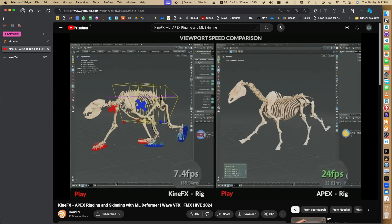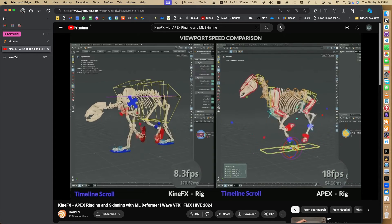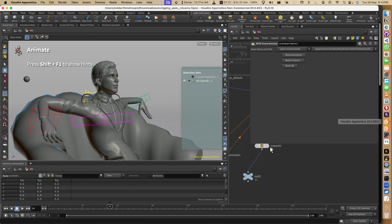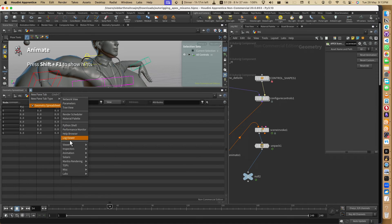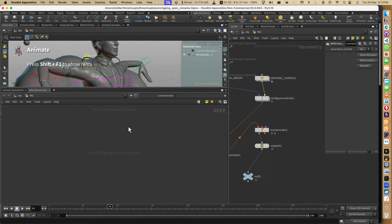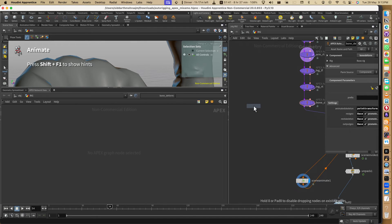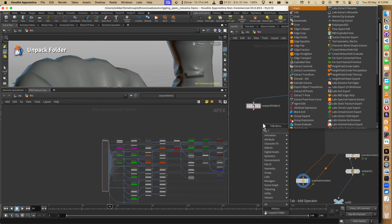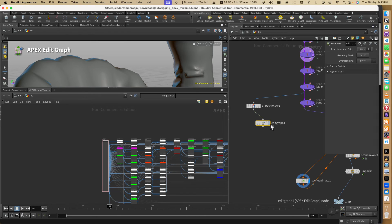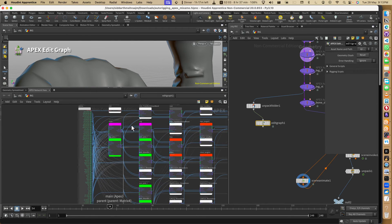Right now there are very few people who actually animate in Houdini, but with time - you can see 24 FPS running very easily versus 6 FPS. Maybe in the future when we start animating in Houdini this will be a very nice tool. And one thing I want to mention is there's something called crafts. Here in the Network View I'd like to show it to you. You have to unpack the packed folder, write 'rig' first, else it's going to unpack everything.